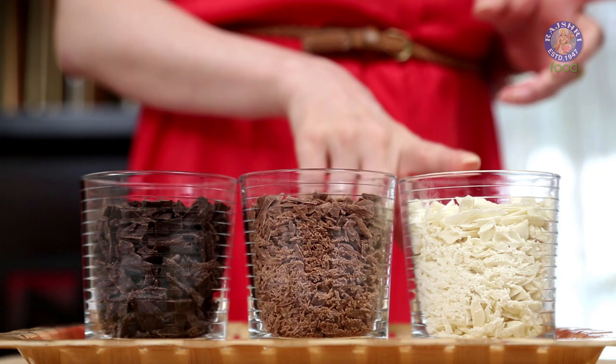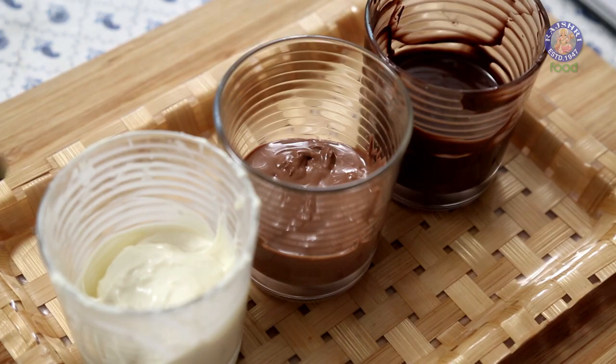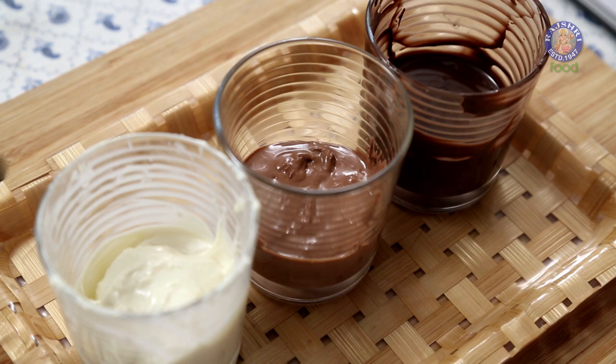I have some roughly chopped chocolate slabs here: the dark compound, the milk compound, and the white one. Chop them up in a deep glass so that it's easier to dip the strawberries in. Also, make sure they are microwavable. Now, into the microwave for about 30 to 40 seconds. All 3 chocolate compounds have melted — they took about 50 seconds to melt. If you feel there are a few lumps, you can just whisk it a little bit.